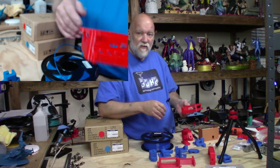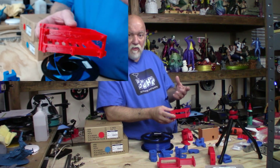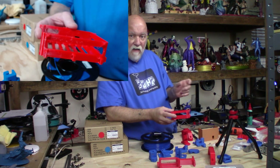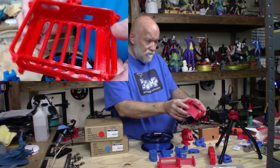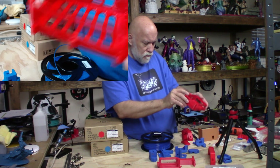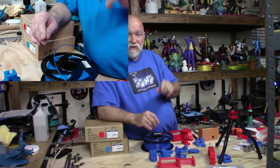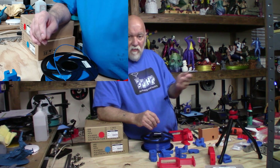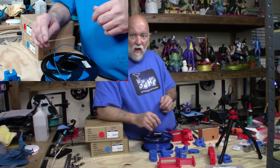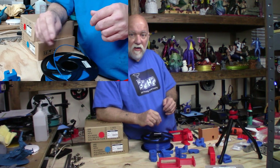I'm currently printing a power supply cover on the Tevo Tarantula Pro — a cover for the Ziltek stock power supply, so I can mount it on the side of the 30x30 extrusion with an on/off switch on the side. The part wasn't quite right the first time — the switch hole wasn't large enough and there were no mounting holes. My Facebook friend Ben Brady grabbed the file from my Facebook group, and I sent it to him and he modified it for me. Thank you, Ben.